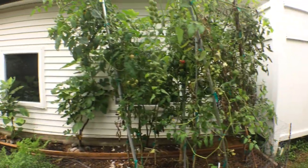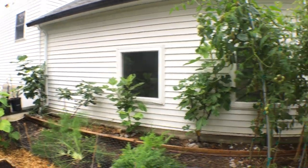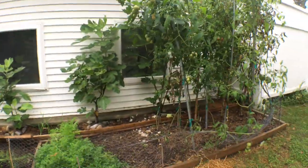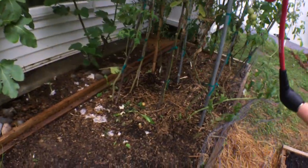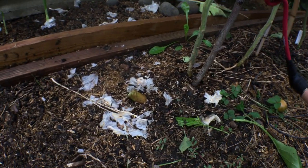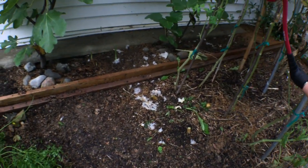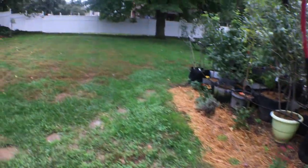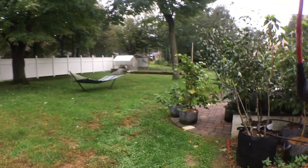Right up against the house — a very warm microclimate — they did phenomenally. The Carmen put out a ton of peppers, and even the Jimmy Nardello, which we direct seeded, was able to put out some peppers. I basically took out all the pepper plants; you can see some of the stems. I can only overwinter so many, and I think Carmen and Jimmy Nardello are just superior pepper varieties for this area in terms of productivity.